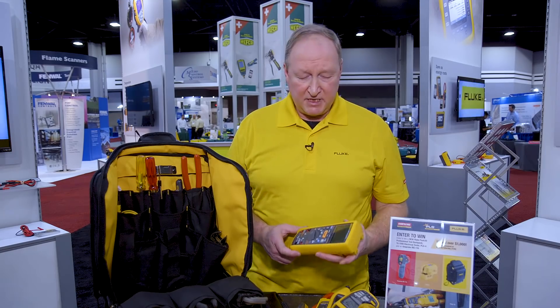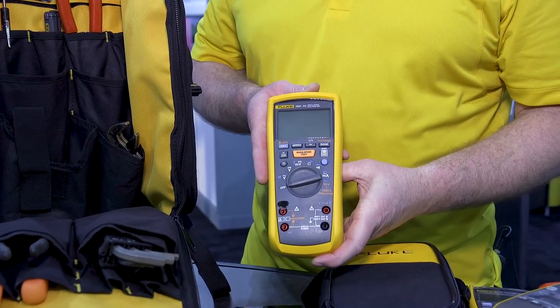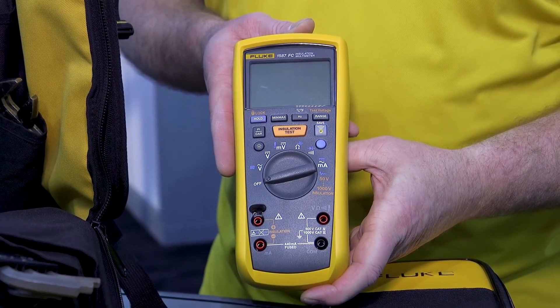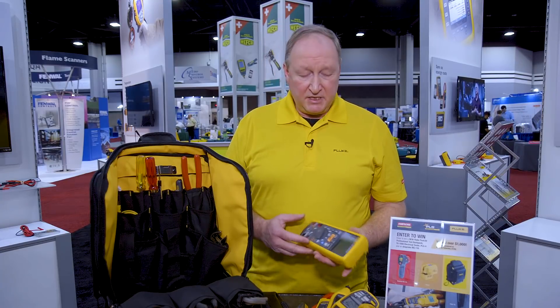There are times when you need to make an insulation test. Fluke offers our 1587 FC insulation tester. An insulation tester is really another term for a megohmmeter. A lot of times we'll need to do a test on that insulation whether it's on the compressor or out on the motor. This meter itself can go up to a thousand volts when making an insulation test.